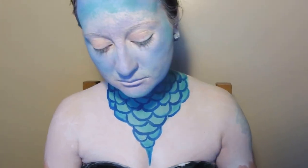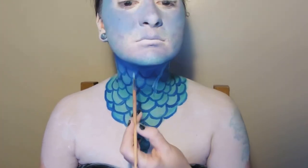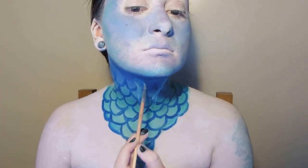Now we're going to take some lighter blue face paint, water it down quite a lot, and run that over the scales, just letting it drip down.